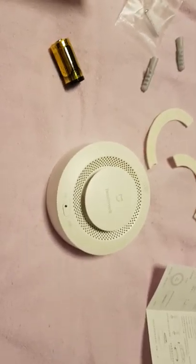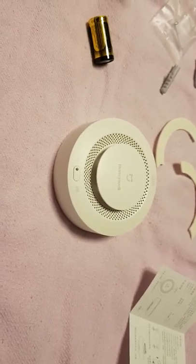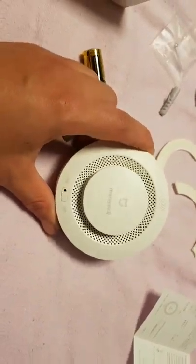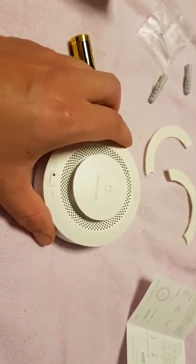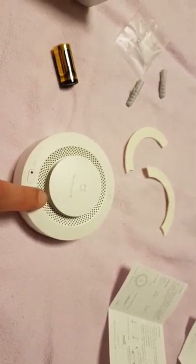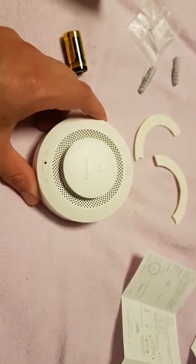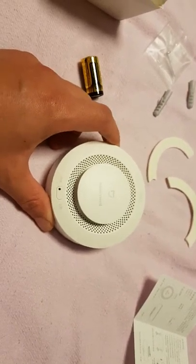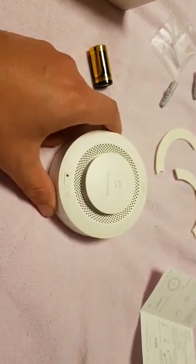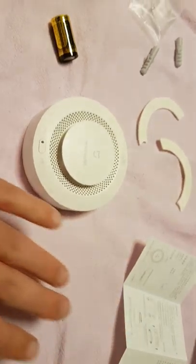Hi and welcome to how is home automation. Today I'm gonna show you what I'm doing with these. This is the Xiaomi smoke alarm - there are two variants: the smoke alarm and the natural gas alarm. I don't have any gas sources in my house so all I really need is a smoke alarm, because I have a wooden house.